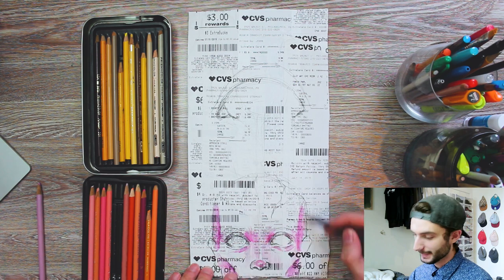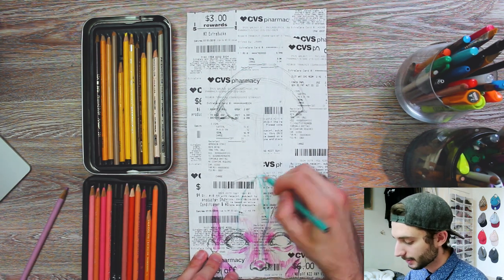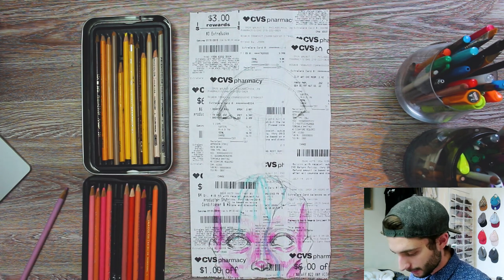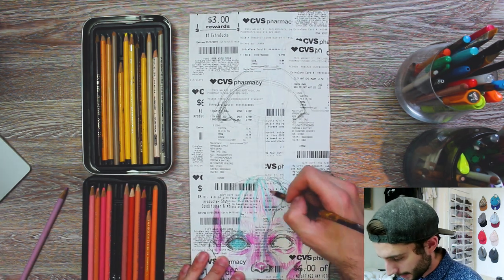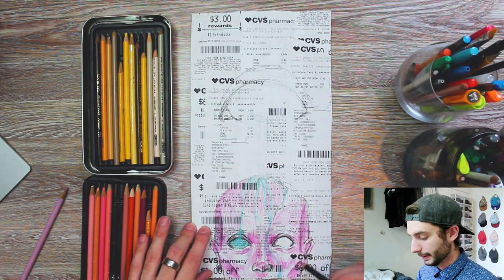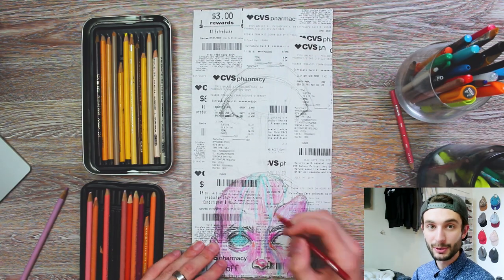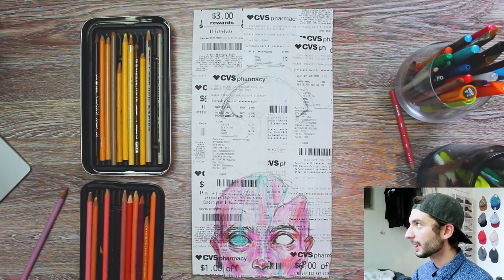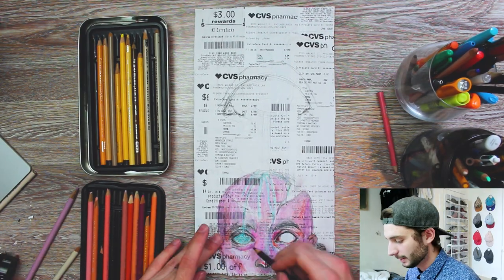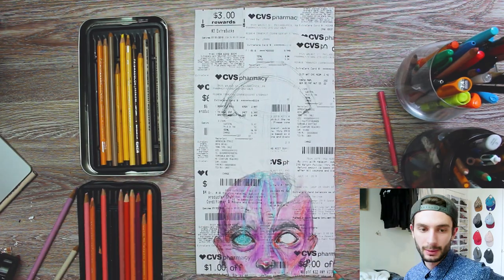We're going to make this a dripping eye — the eye is going to be dripping down this person's head. I kind of want to make the face totally purple, purples and pinks, and then make the eye turquoise. The good thing about colored pencil is you get saturated colors. The reason I wanted to do colored pencil on these receipts is you can still see through it. I'll be coming in and blending this first colored pencil layer with a layer of white.